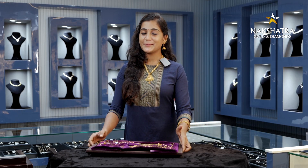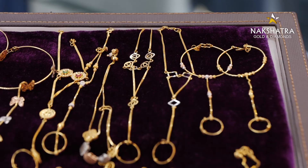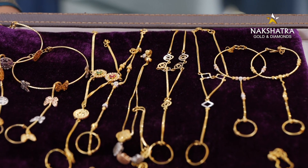Hello! Welcome to Nakshatra Golden Diamonds Day. Welcome to this episode of Nakshatra Golden Diamonds Day. Today I am going to buy gold — actually, I am not going to buy gold. I am going to buy a few collections.